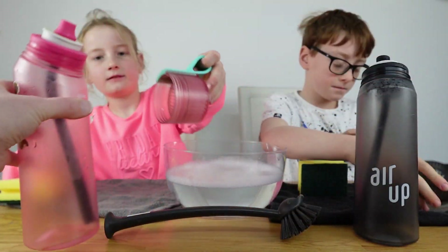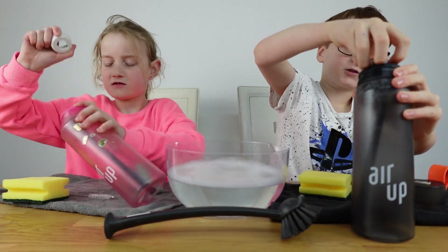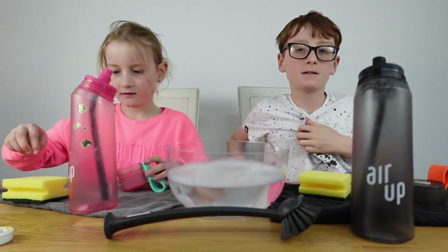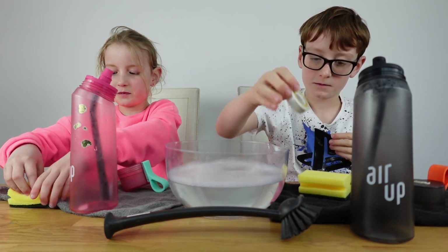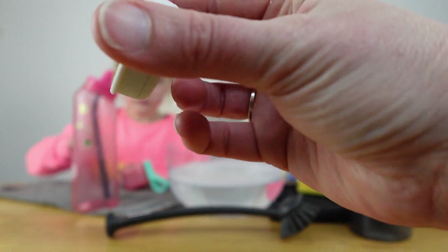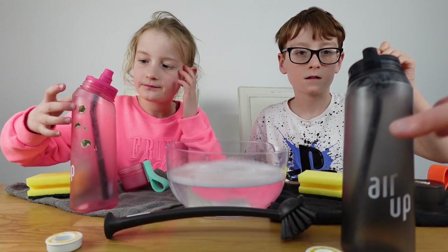Start by taking your pod off. First step: take off your pod. If your pod looks a little dirty, just give it a little wipe with a dry cloth.